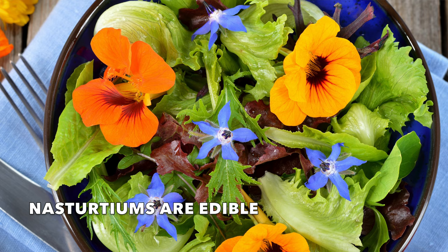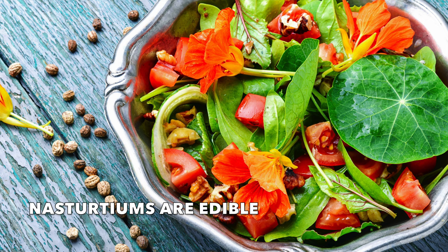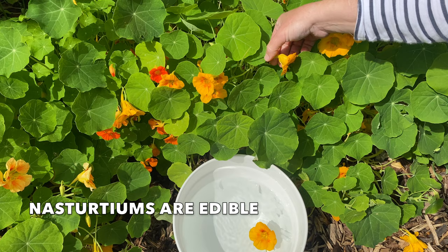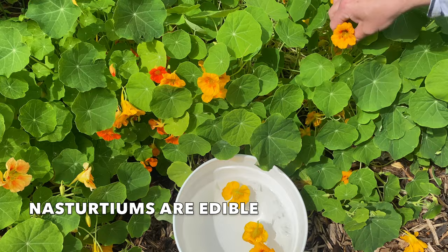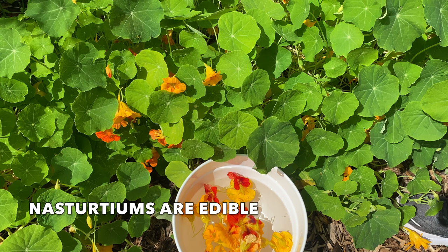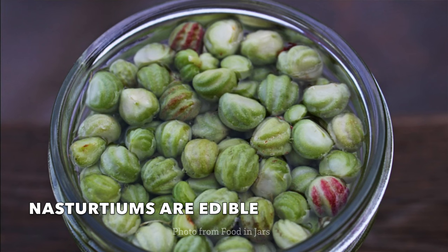Another surprising thing about nasturtiums is that they are completely edible — the leaves, the flowers, even the seeds are edible. They have a fresh peppery taste and can be quite spicy. To harvest the blooms and leaves for eating, pick early in the day and immerse in cold water for about 10 minutes immediately after picking. Use the flowers and leaves as soon as possible or store in the fridge in a damp paper towel.